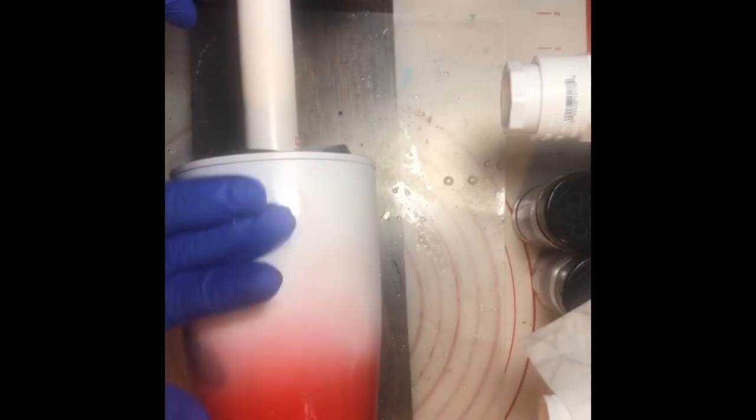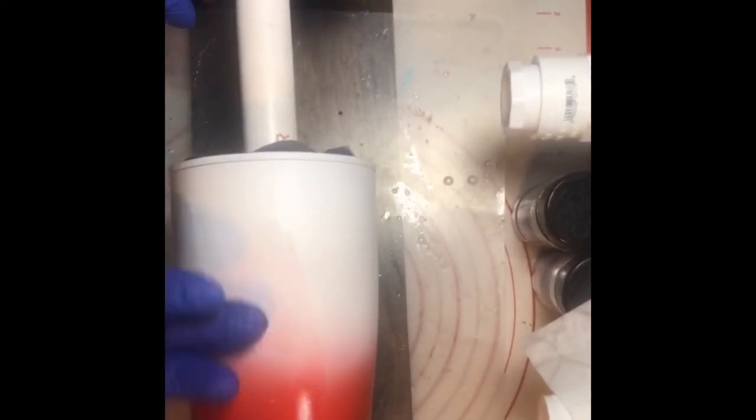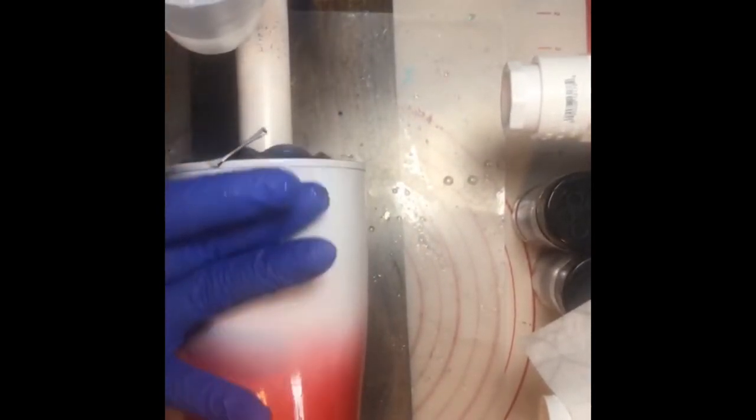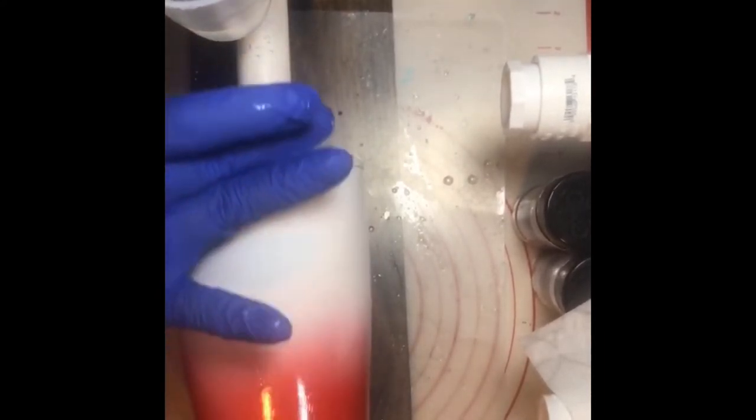We're doing a very thin, thin coat — not a big coat because we don't want to dull our glitter. This Little Lee and Rose is a thicker epoxy so it takes some getting used to, but once you do it leaves a beautiful glass-like finish. You have about a 45-minute work time with this product.